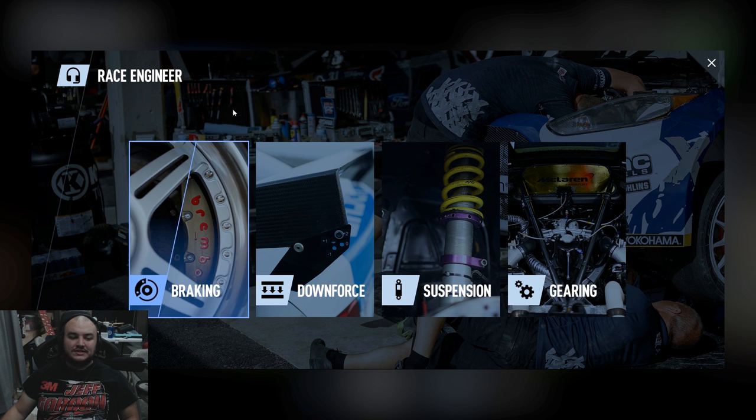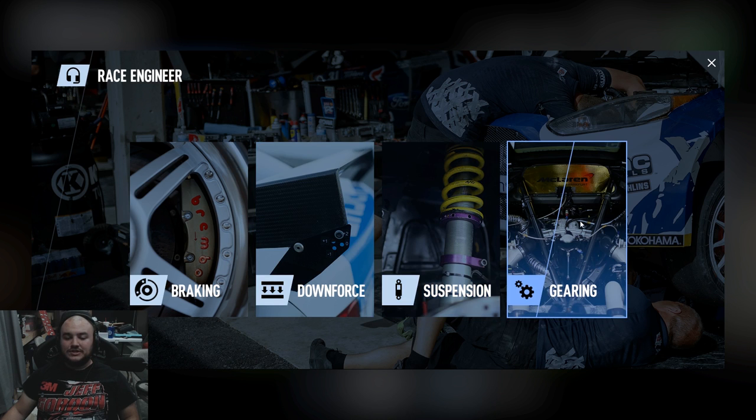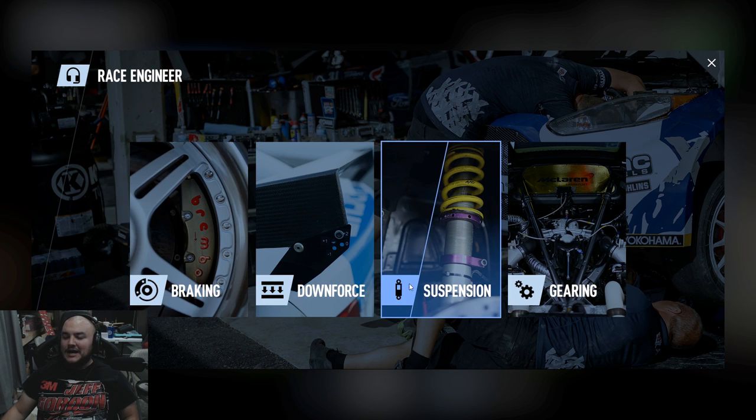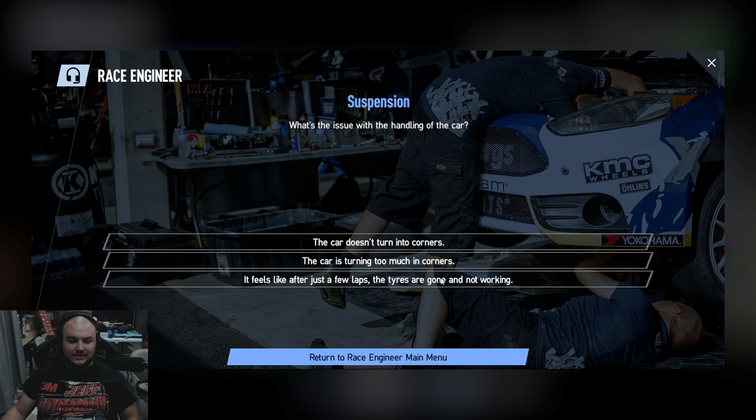So you can adjust braking, downforce, suspension, or gearing. I don't think we have an issue with the braking or the downforce. I think it's a suspension issue. So let's click on that — what's the issue with the handling of the car?